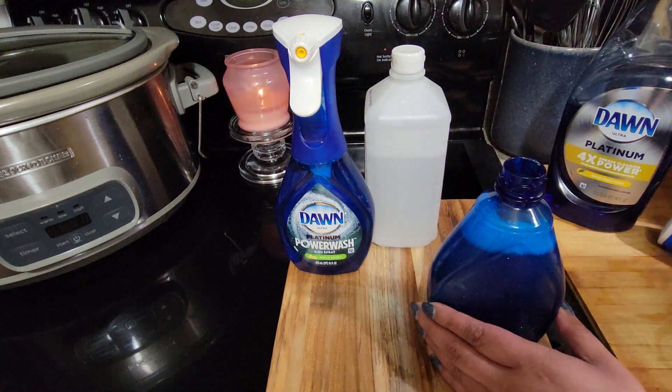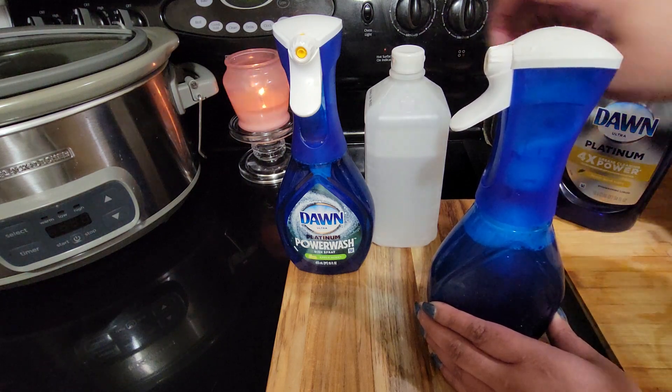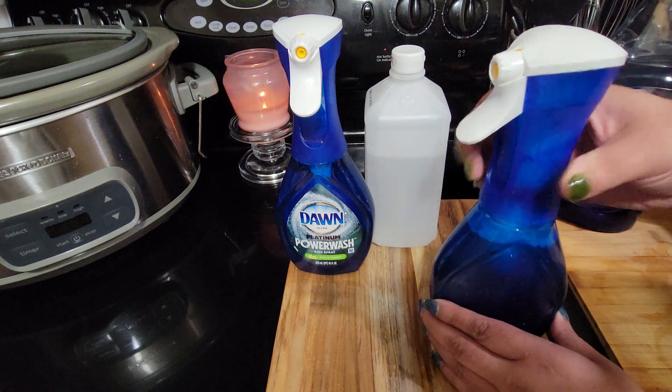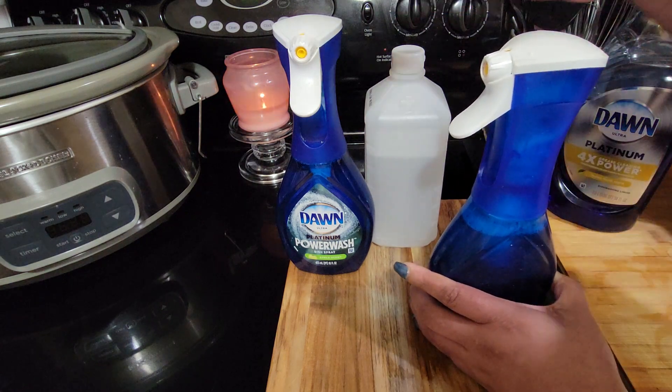That's how you make the Dawn spray. I think these bottles were like $5.99 — might be more now — so I just started making my own. I still have a couple of the original ones, but I haven't had to buy more since I started doing this.